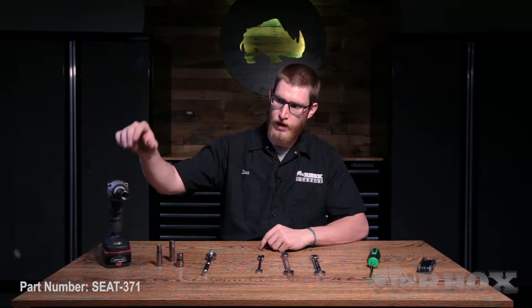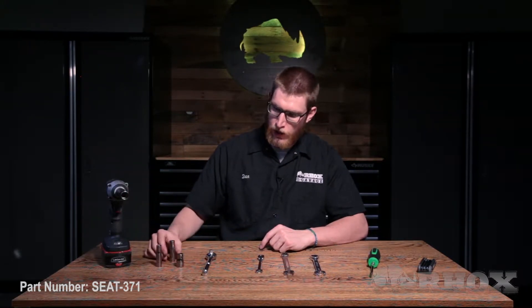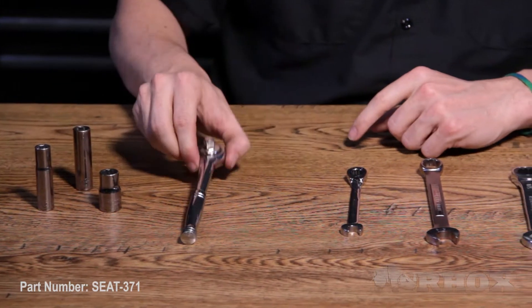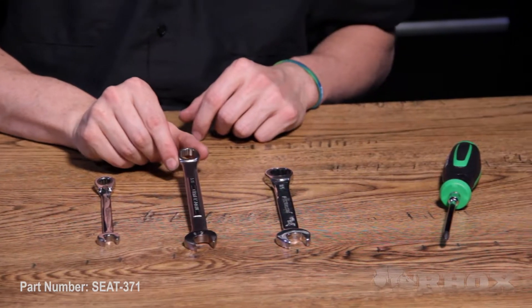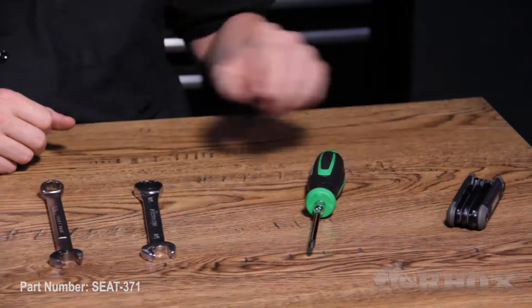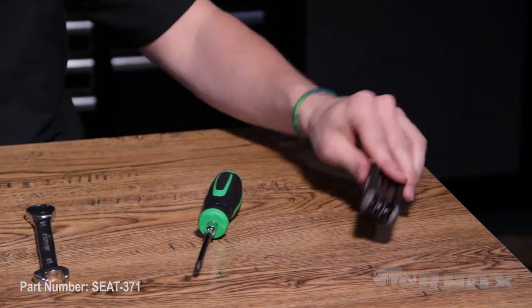Now let's take a look at the tools that we're going to need to perform our installation. First up we have an impact gun with a 5/8 socket, a 10mm, a 12mm, and a 13mm socket as well as a socket wrench. We have a 10mm ratcheting wrench, a 5/8 open ended wrench, a 5/8 ratcheting wrench, a Phillips head screwdriver, and a set of hex keys.